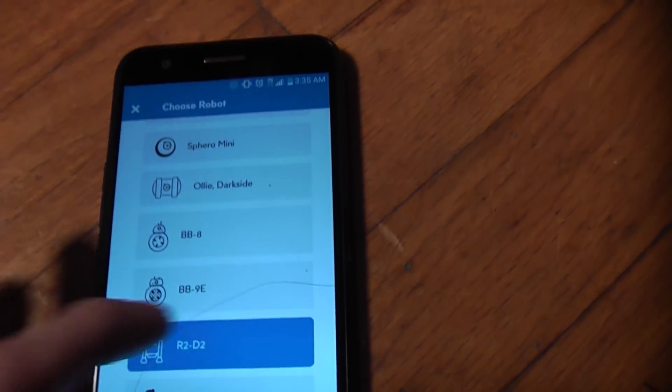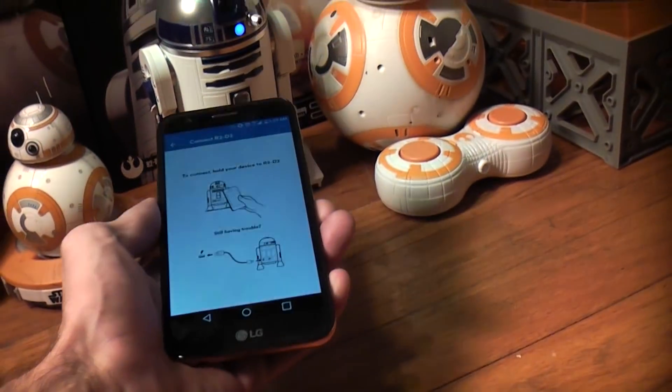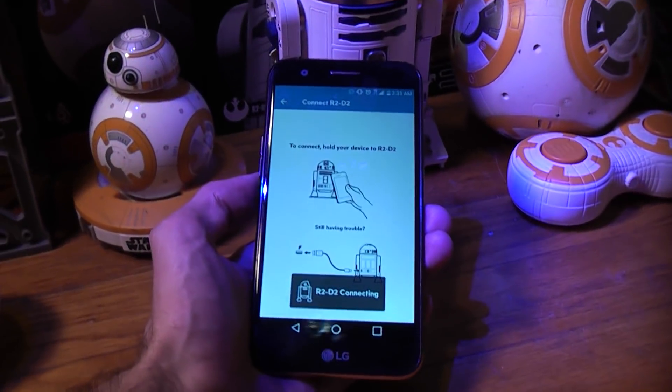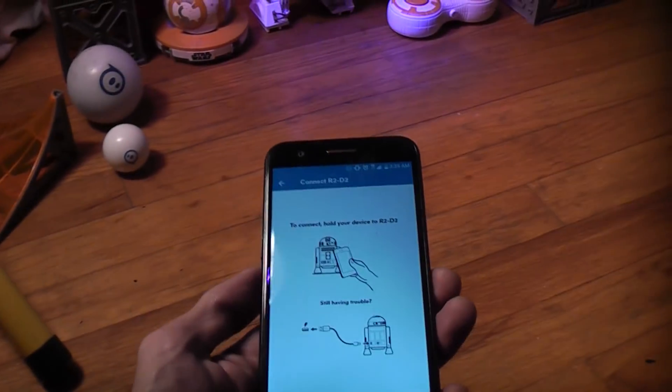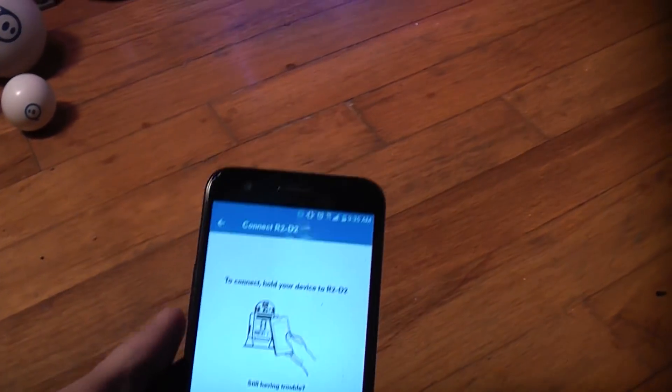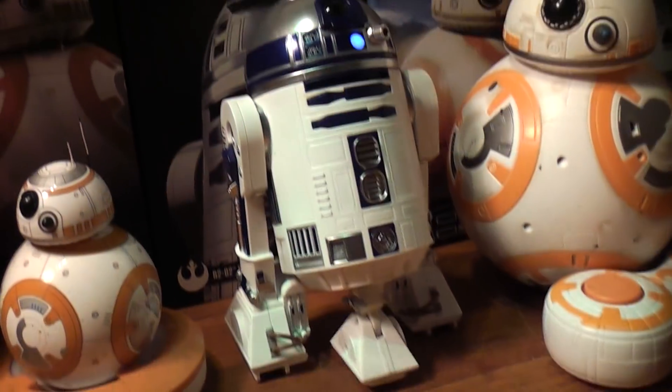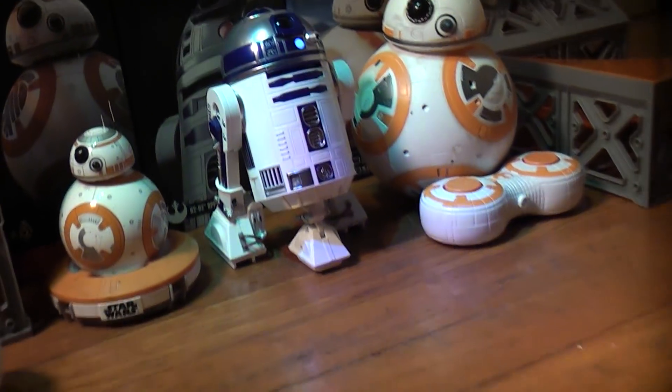Go through all the different robots, and we are going to connect to R2-D2. Let's go ahead and hold my phone close there. Could you please connect? There we go. R2-D2 is now connecting to the phone. He should pop out his little tripod leg for us. There you go. Nice and adorable.